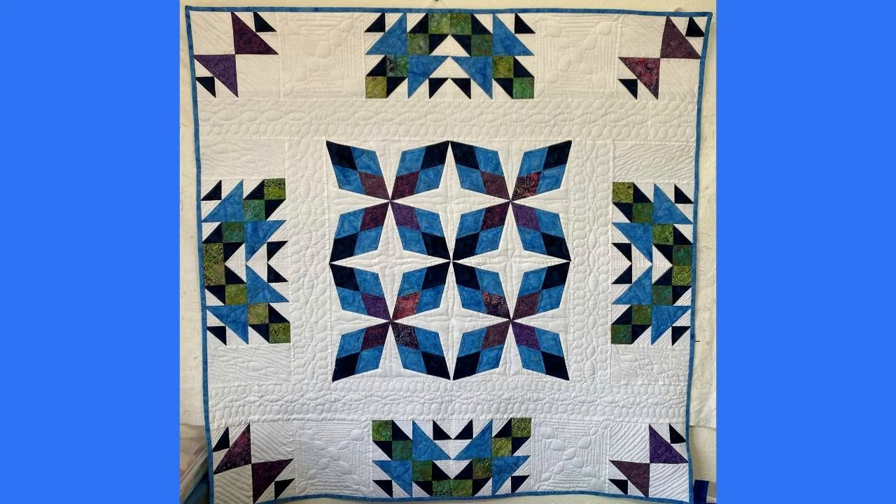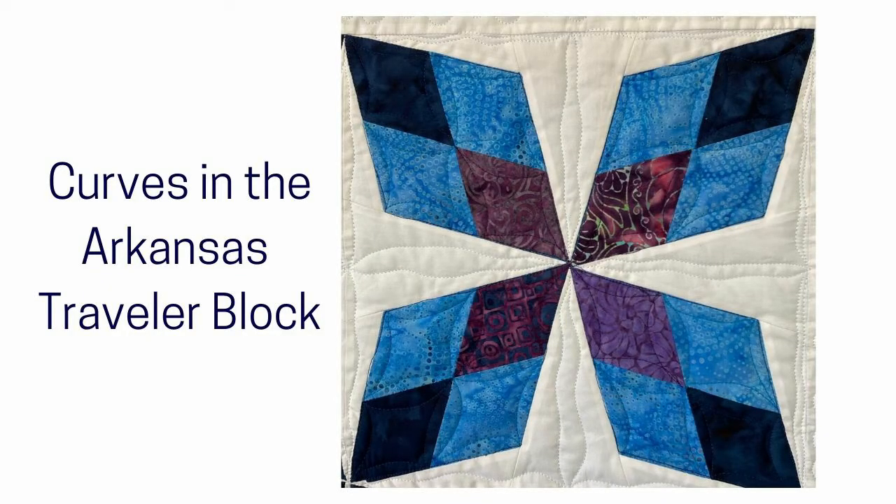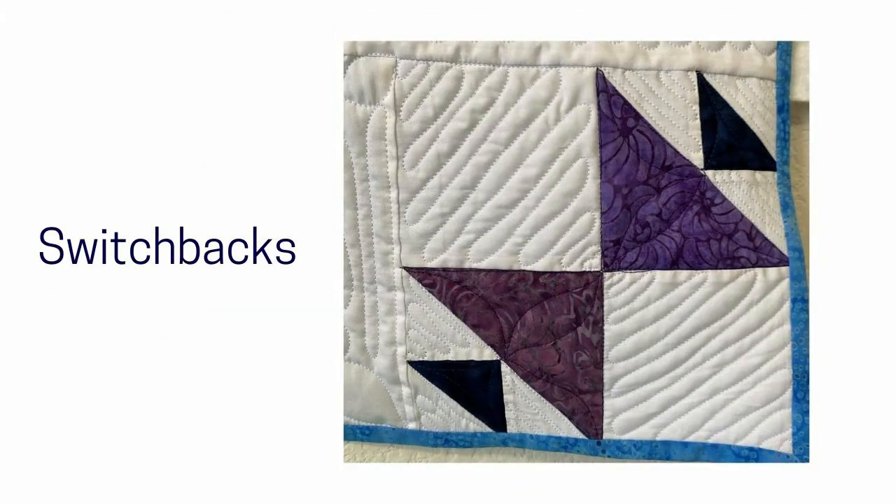Let's take a closer look at each element. For all the diamonds in the Arkansas Traveler block and also in the half square triangles throughout the quilt, I used a continuous curve stitch — I'll link to another video that details how to create that. I also used some flame stitch type designs in the background area of the center medallion, and in the half square triangle blocks I filled the background with simple switchbacks that gave a nice fill to that design.